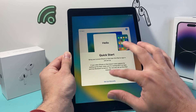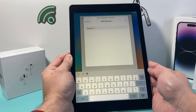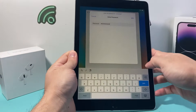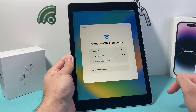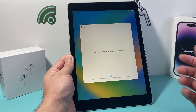I'm going to go ahead and select my country, then manually select my Wi-Fi network and enter my password. Once you enter your password, just click on Join, and we're going to go ahead and join. It says it's going to take a few minutes to activate, but it should be pretty quick.